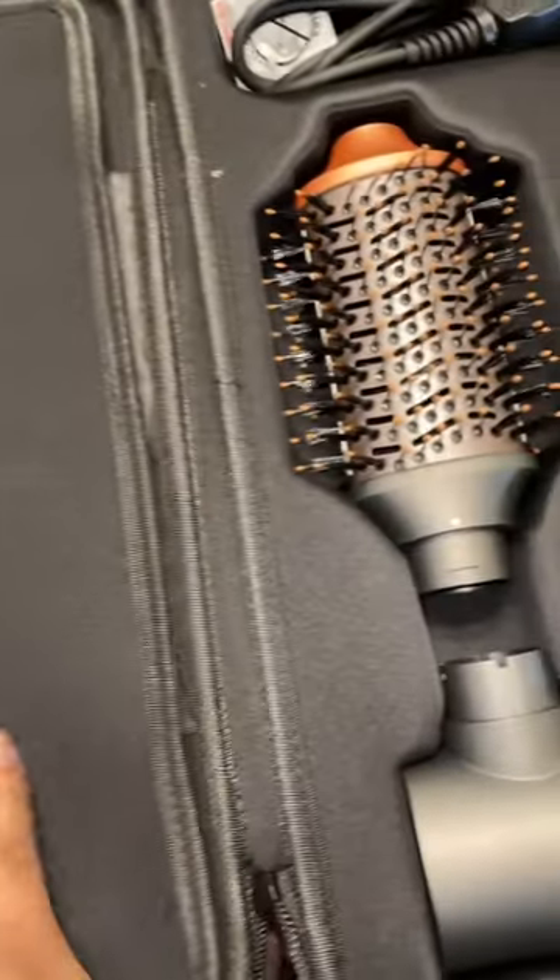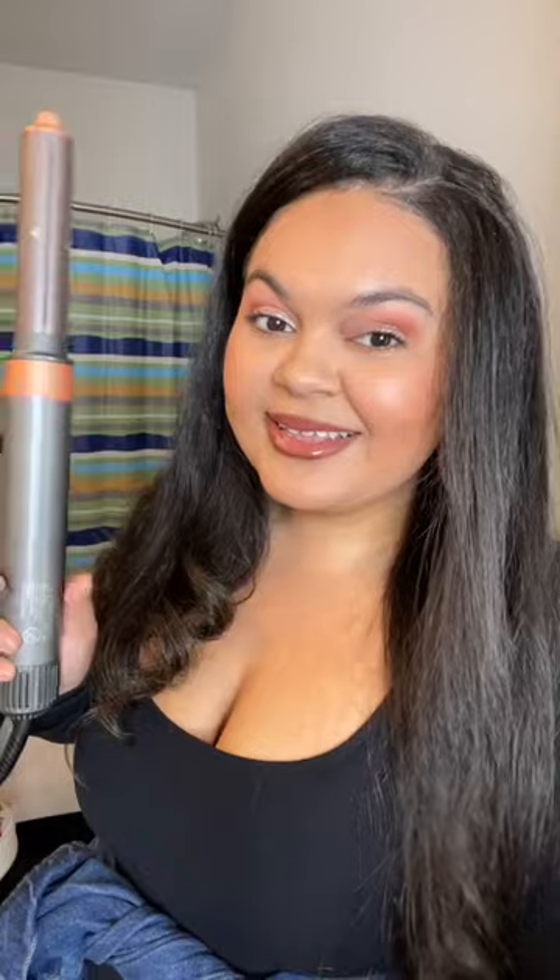Look at all these attachments! There's two brushes, two air wraps, and a blow dryer. This is the attachment I want to use first — it's like an air wrap, so cool, it's going to wrap my hair up. It has a heat setting, a medium setting, and a cool setting to set the hair in place after it styles. They also sent over these heat gloves. I'm going to throw this on and let's get into it.